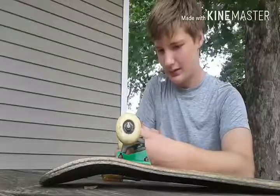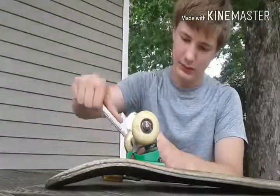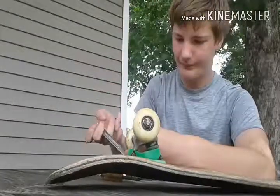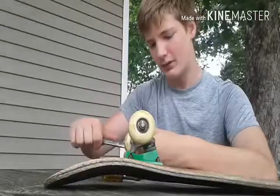I'm gonna try to not make a mess here because I like to keep the balls and use them as BBs. So yeah I'm really gonna try not to have the bearing fall out and have all the balls spill everywhere.